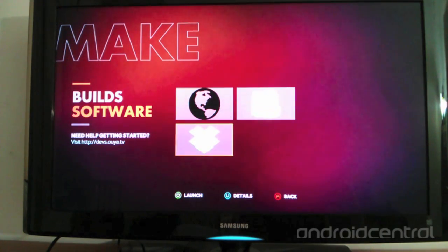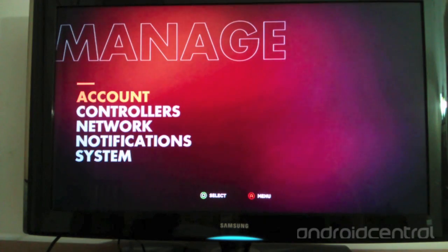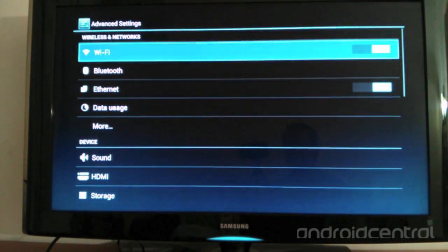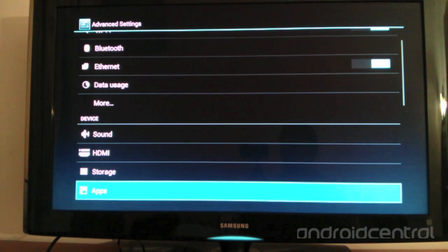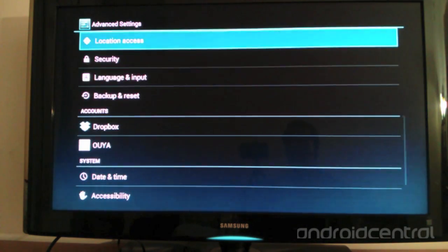Usually I have to use the touchpad for some menu selections, but the controller can also be used. Manage is where OUYA's system settings are — the OUYA account, controllers, network settings, and notifications can all be managed from here. The advanced system settings are also here, which is where the unthemed Jelly Bean menu is. It does not match the rest of OUYA's menus and is not used very often, but it's good to have for more advanced and deeper settings.